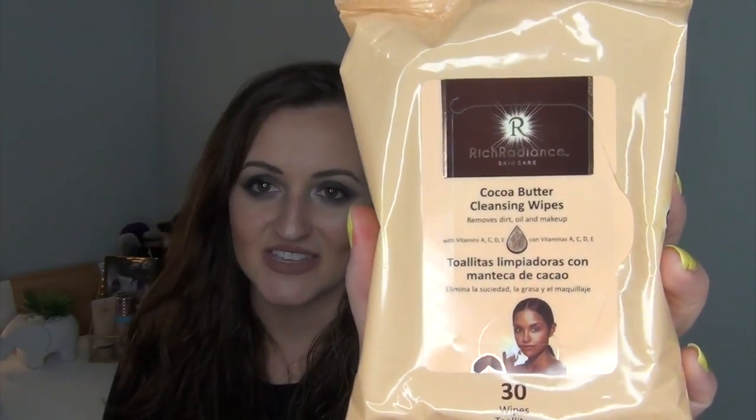Let's get into the full size empties — I don't have a lot, just a few. The first full size item empty I have is from Rich Radiant Skincare — it is the Cocoa Butter Cleansing Wipes. I got these at the Dollar Tree for a dollar and there are 30 wipes in here. I use these just to take off swatches. If I were to choose between the two at the Dollar Tree, I would definitely choose the Cocoa Butter ones — they are so much softer and much better at pulling off swatches from my arm. They also didn't dry out as quickly as the blue ones did, so I would definitely repurchase these.